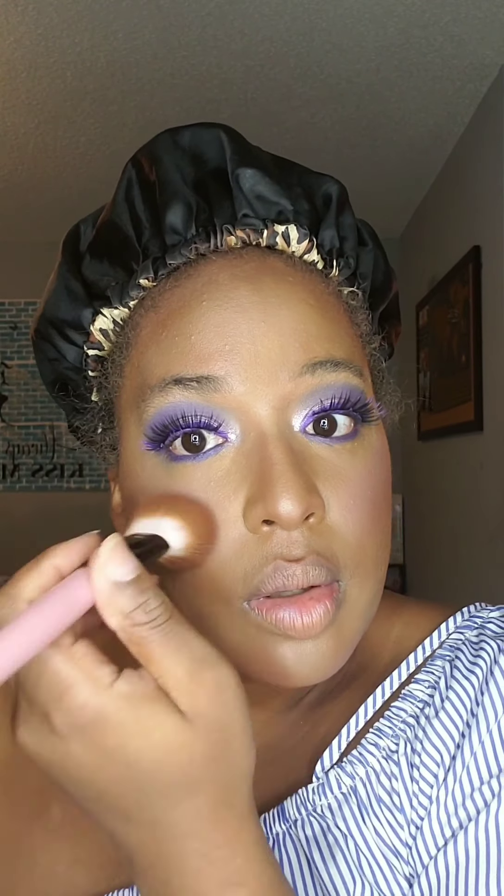I'm adding a little mascara to blend my lashes together before I start working on my blush. I'm blending that peach and purple together and adding that as blush. And I'm highlighting with something that has a pink undertone, but it goes really well with this purple.